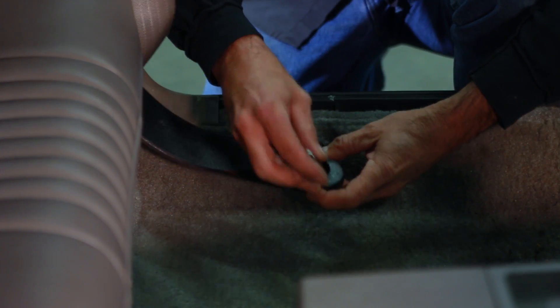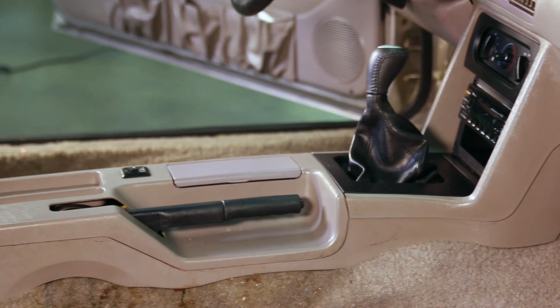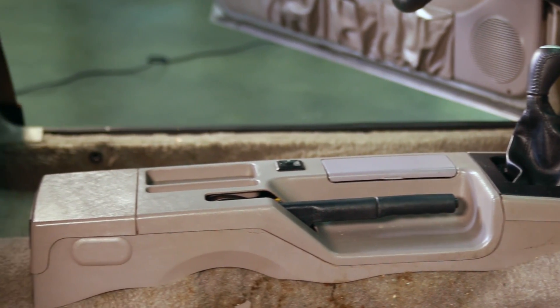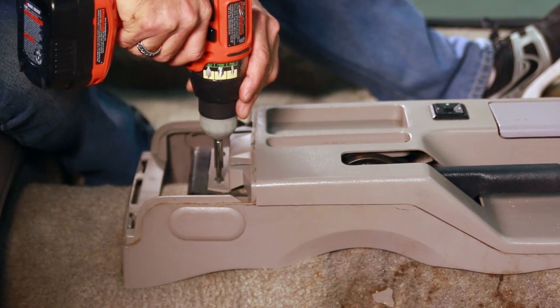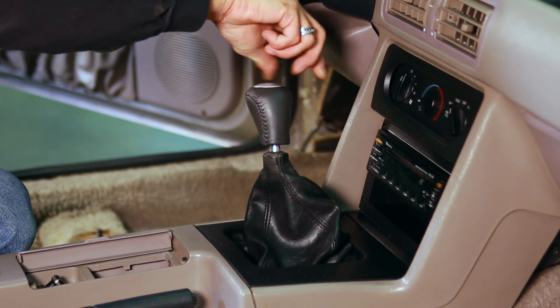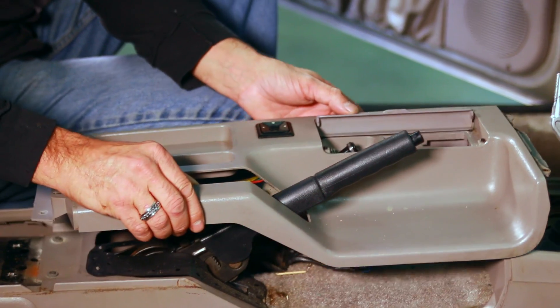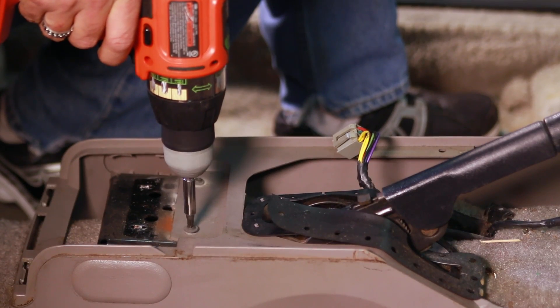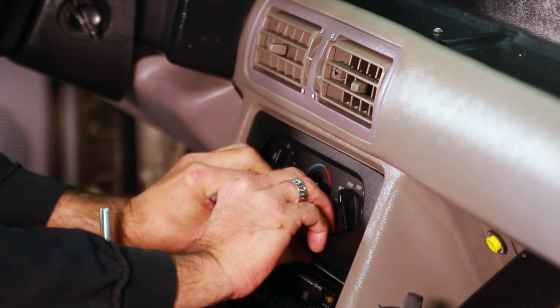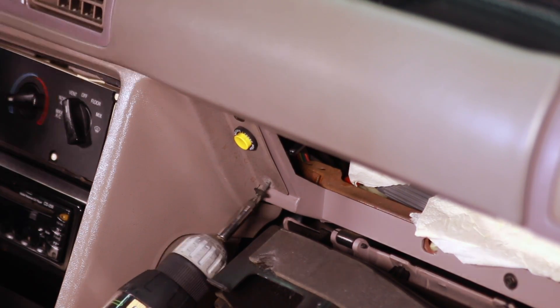With your seats out of the way, unbolt the seat belts where they attach to the floor and begin console removal. You'll also need to unscrew the shifter knob, pull out the shifter boot bezel, then slide the boot off the shifter handle. With the top of the console free, disconnect the power supply to the 12-volt power source and also the power window switch. Then remove the heater control bezel and the remaining screws that retain the console.